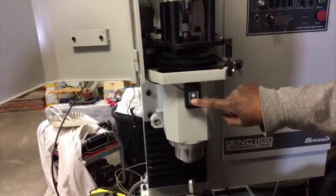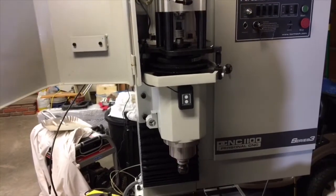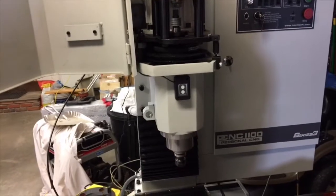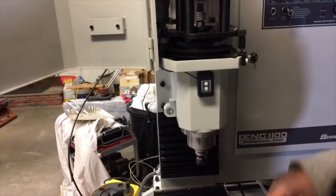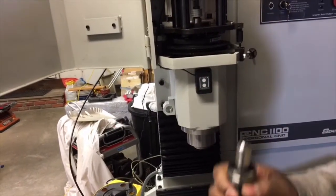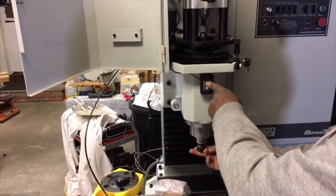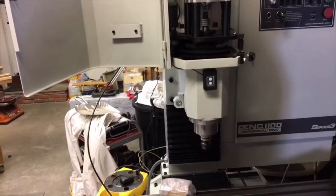If there was something you needed to do with two hands, I would push and hold the button — let's see if we can get this right in one try — yeah, push and hold the release button, then just tap the lock button, and now it stays open. I can put it back in, hit lock, and it releases it. Pretty cool.